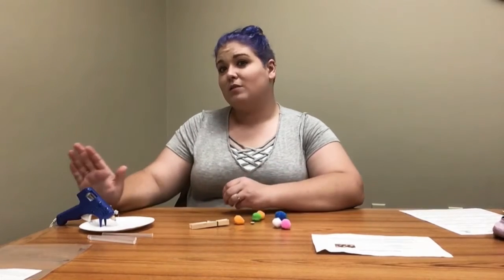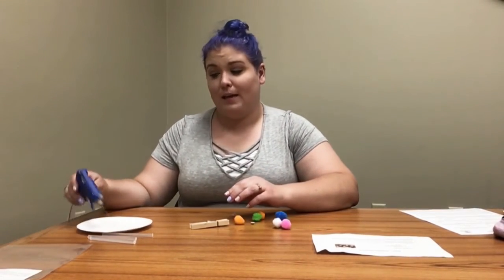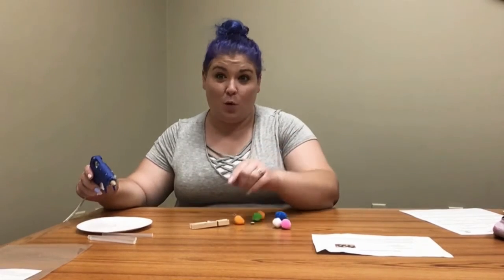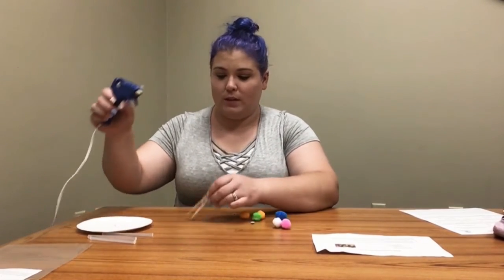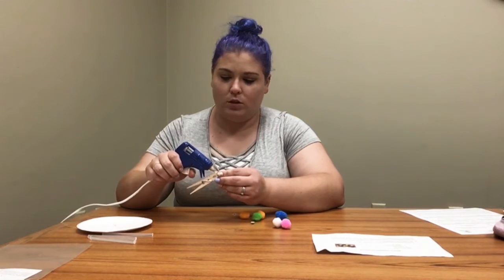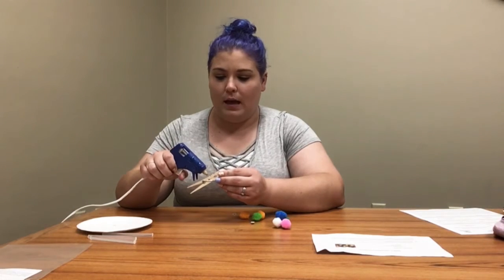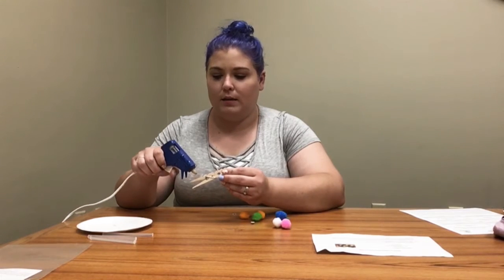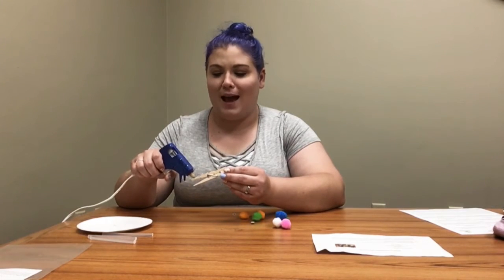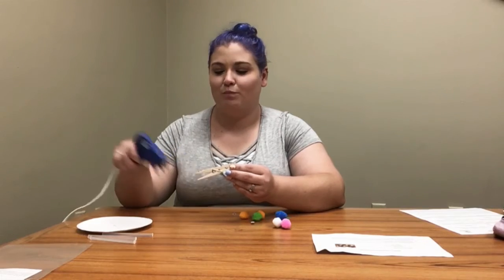The first thing you're gonna do is get some glue. I have a hot glue gun here — never use a hot glue gun without adult supervision. I'm using it today because it's faster for the video, but you can use regular stick glue or liquid glue at home. I'm going to make little dots of glue in a line down one side of the clothespin.